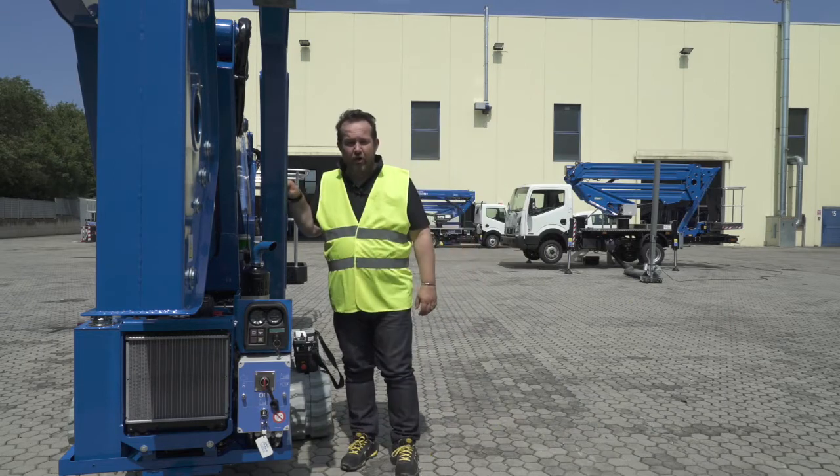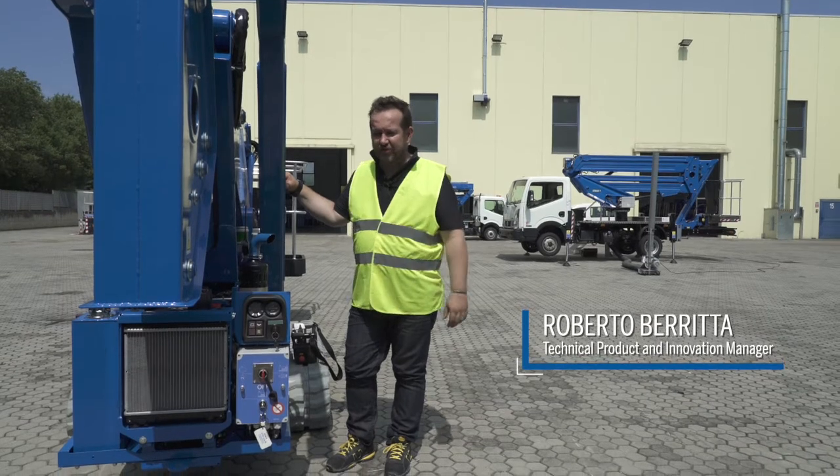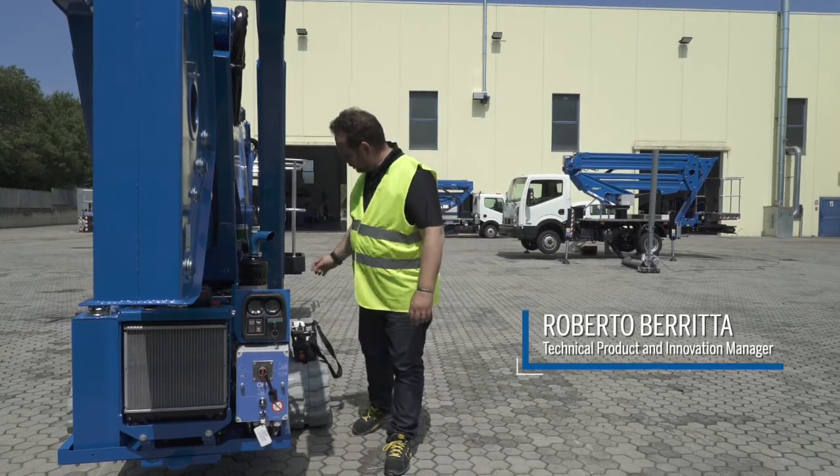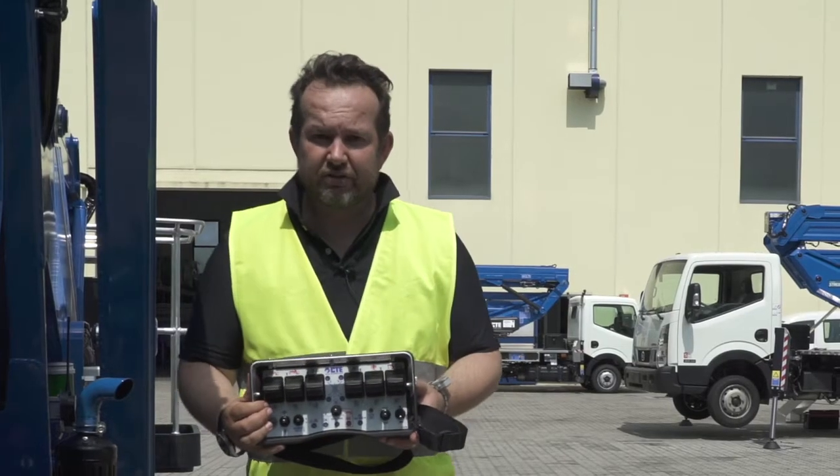Hello, welcome to the CTE Easy Learning about the quick start of the Traxxas 230. To do that, first let's get familiar with the remote control.